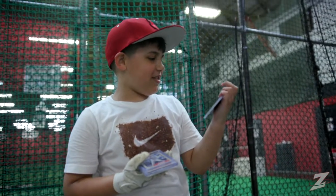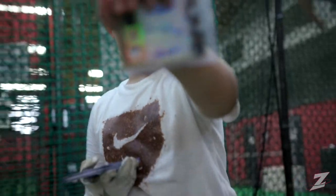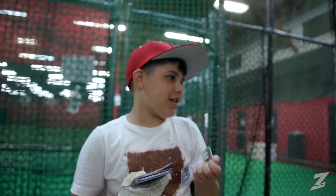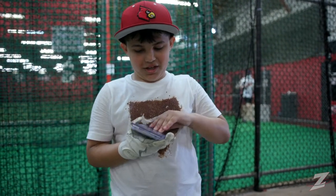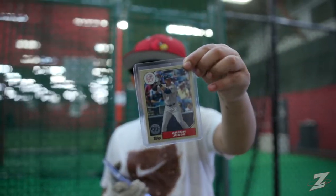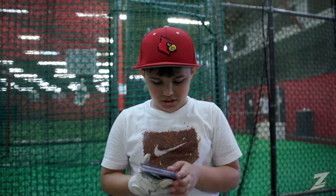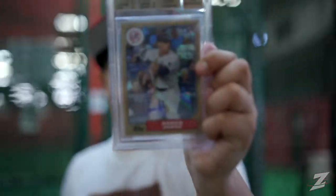The first card I have is an Andy Pettitte, Bernie Williams, and Jorge Posada autograph. I got that out of Triple Threads. I got an Aaron Judge rookie card — graded 9.5 — an Aaron Judge rookie card autograph. The interval draft is a complicated process; only the most intelligent people know how to talk about it.